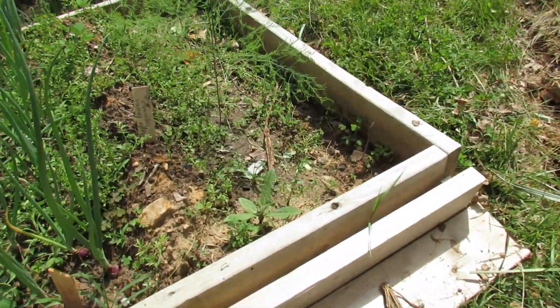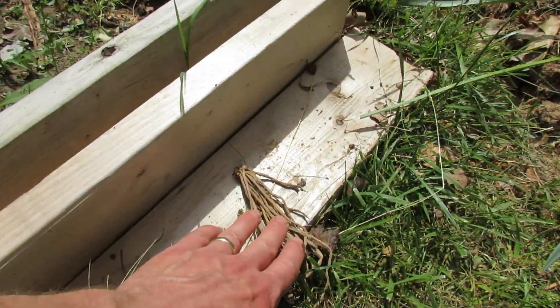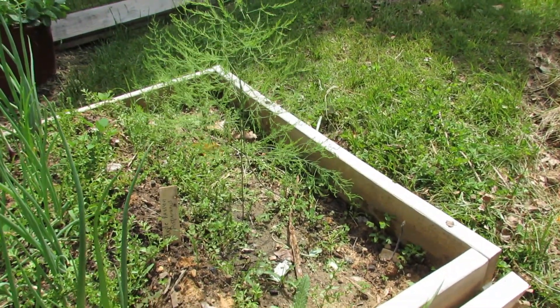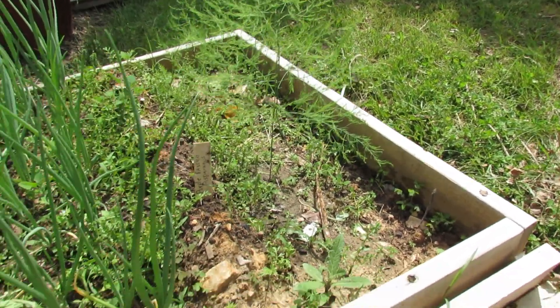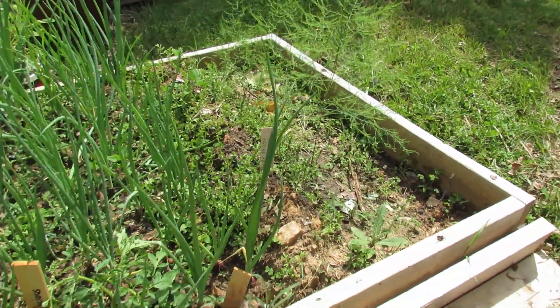This is a trench I dug and that is asparagus coming up. These are new crowns that I planted — this is what an asparagus crown looks like. Basically what you do is you dig it down about six inches. It's filled up a little bit with the rain. Plant the crowns about two inches deep and when you get about that tall you just backfill in the trench, and that's how you establish asparagus plants.